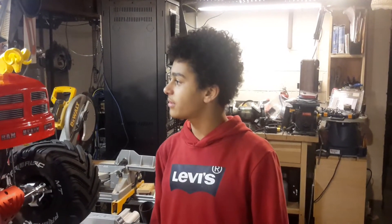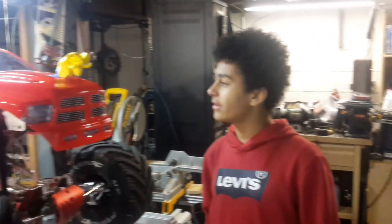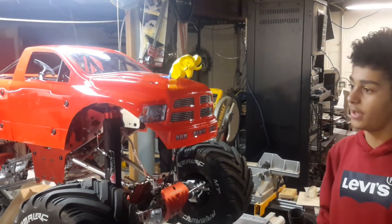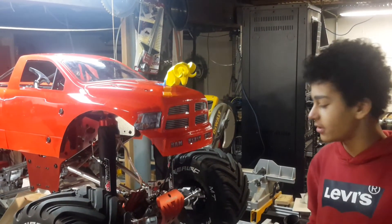Hello YouTube once again. I want to show you something I printed on my 3D printer. It is a ram head that's going to be used for a hood ornament, like you would see on a Mercedes-Benz car where the logo is on the front.